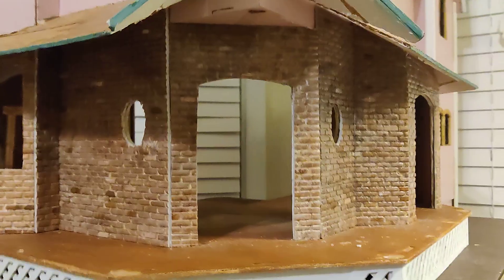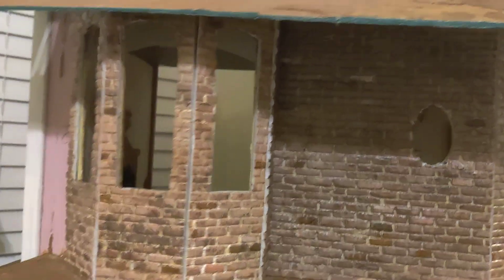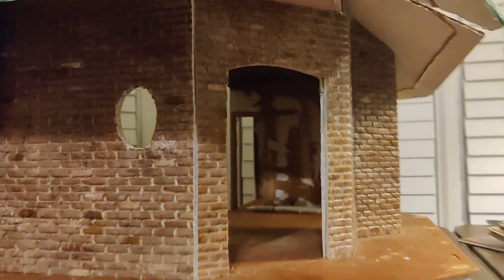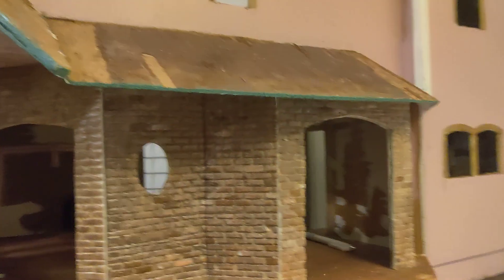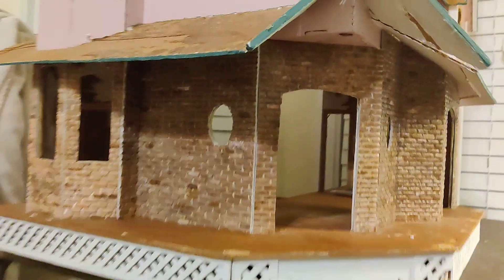I've managed to get all of the doorways and windows cut out. Look at this bay window — isn't that neat? I'm just really excited about how this looks, and to think that I created those bricks myself. I'm going to pull out a little bit here.